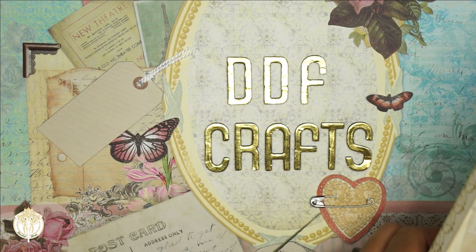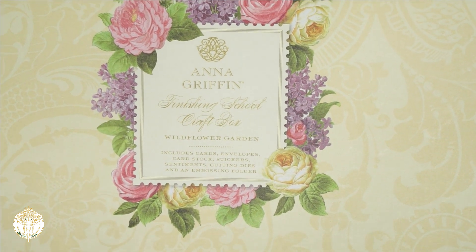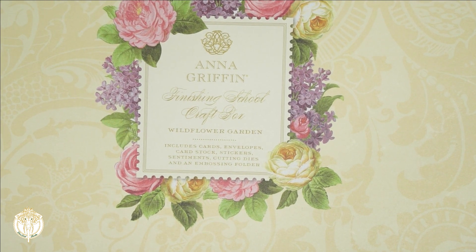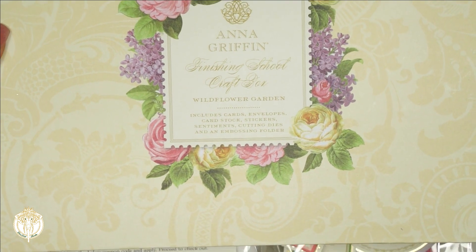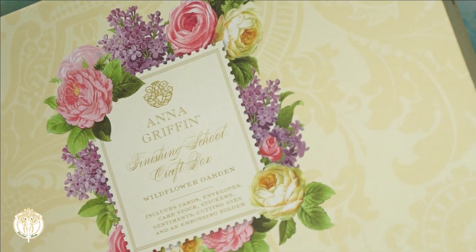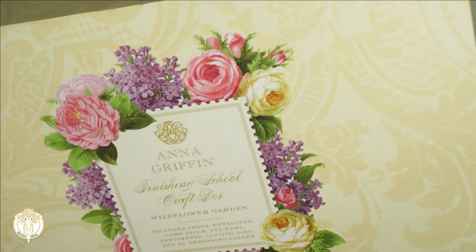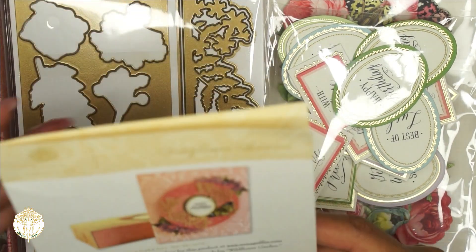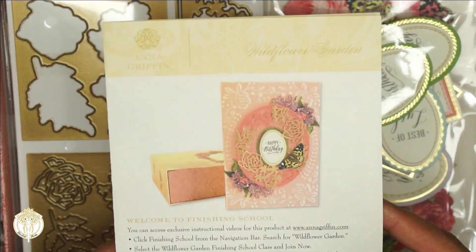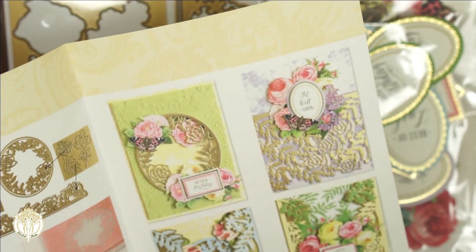The last thing is the Anna Griffin Finishing School Craft Box — this is the Wild Flower Garden. I did sign up for the auto ship and the next one in May is the Gentleman's Box. At first I wasn't going to get it, but I think I'm going to. I love the box this comes in — it's really nice. I don't have to worry about finding somewhere to store it because I can leave it out in my office as is. The first sheet inside gives you instructions and a code to view the classes if you want.